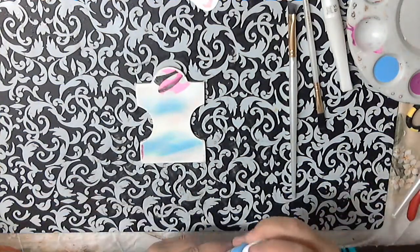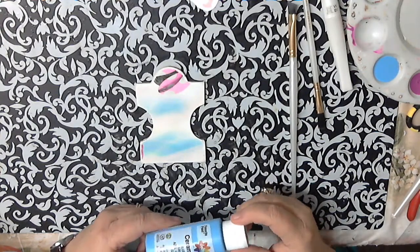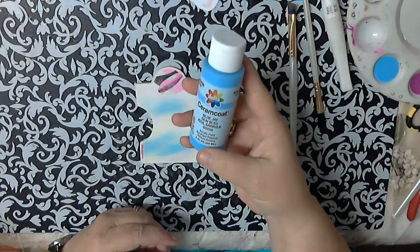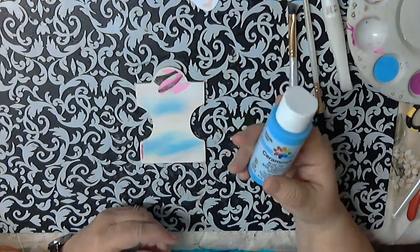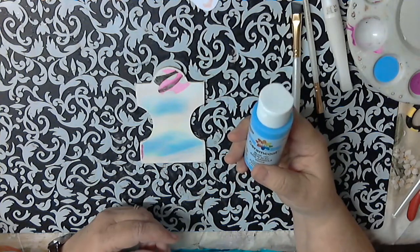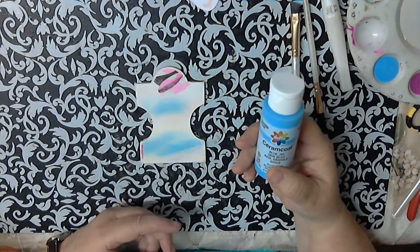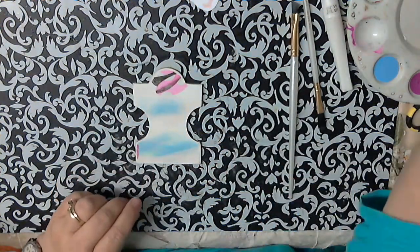Now, the paint I use — I get this at Michael's. It used to be at Michael's; I think now you've got to get it at Joann's, but you can get it at several places. It's Ceramico, Delta Ceramico. Usually you can get away with one coat, and I did get primer, but I found out when I did my other one that I was okay without primer. So we're going to do that — I'm going to try it without primer and see what happens.